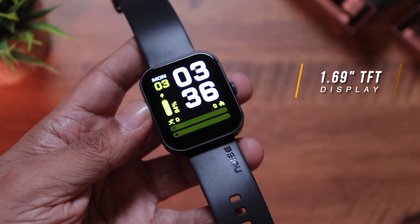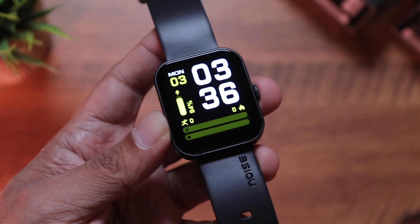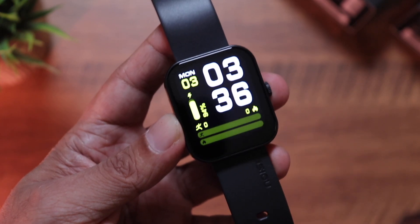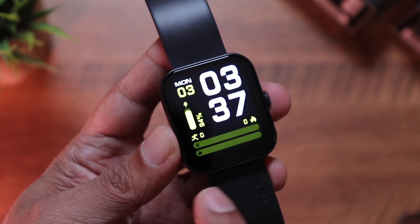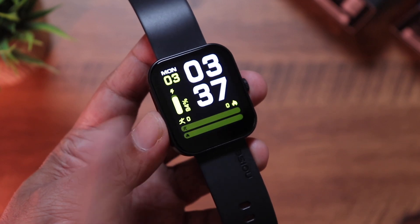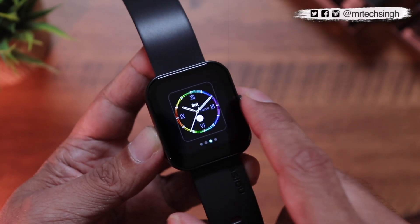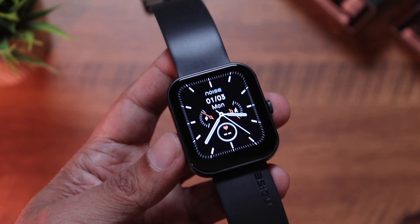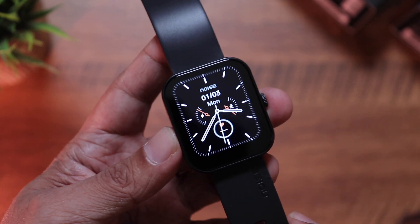This is a 1.69 inch TFT LCD display, and you'll be surprised — even though it's an LCD, the blacks are very deep and the colors are vibrant. The bezels are a little more noticeable than on a curved display, but because the display quality is so good, the bezels and blacks just blend in. If you press in the center you can change the watch faces. The flat design looks very attractive and completely stands out.